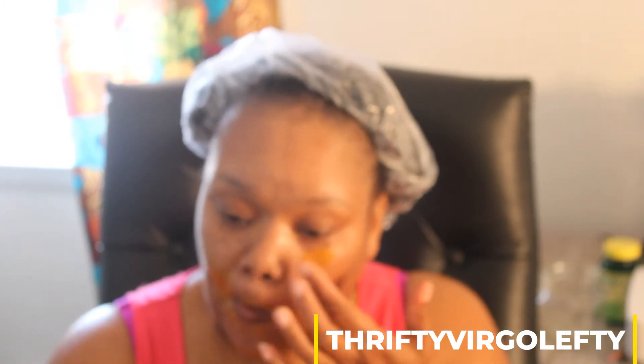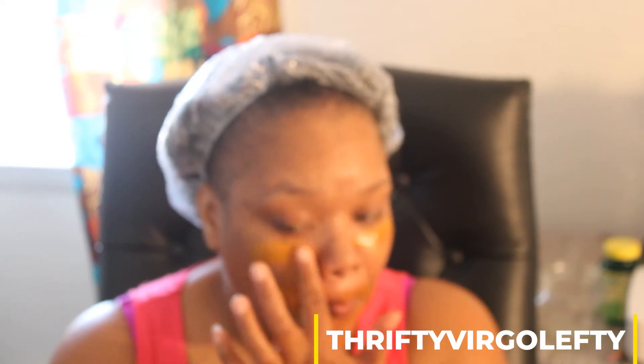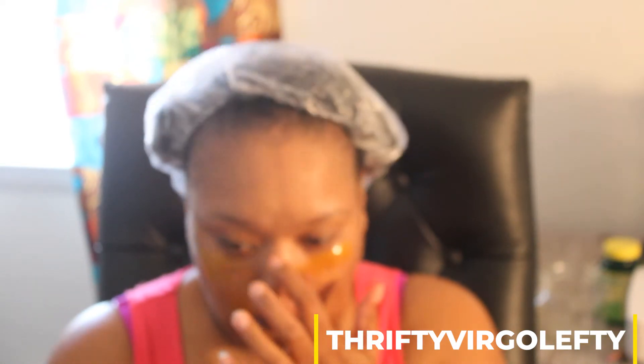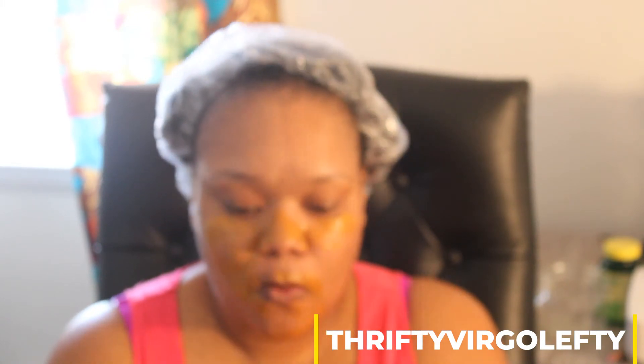I've been having a little bit of dryness because of the summer, so I wanted to try something else that would complement my complexion while being a really, really great moisturizer. That's basically what I did with this, and I absolutely love it.